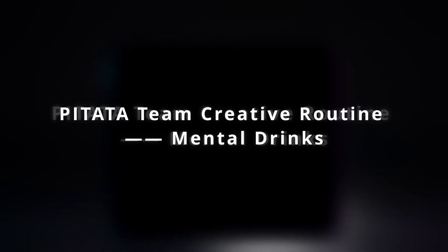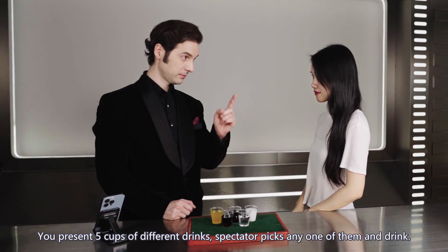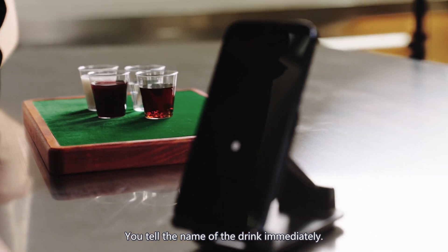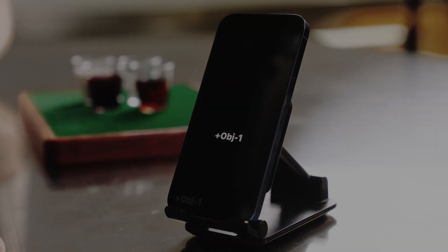PETA team creative routine: Mental Drinks. You present five cups of different drinks, the spectator picks any one of them and drinks. You tell the name of the drink immediately.